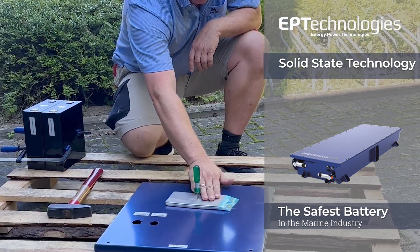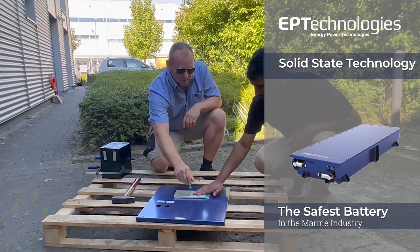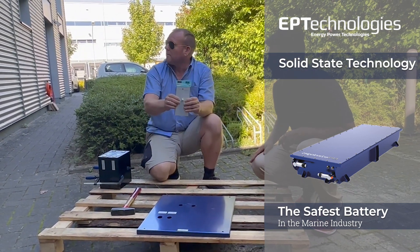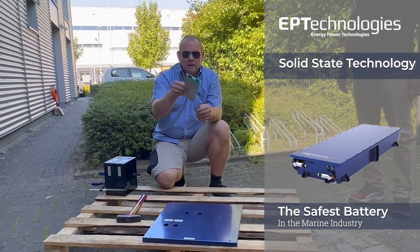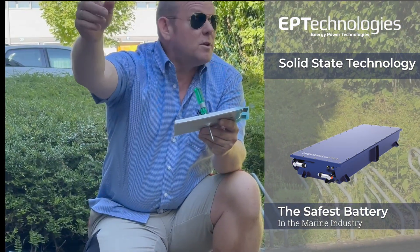No heat. Zero. This is amazing. This is called a safe battery. We do not even see smoke. Can you give me the voltmeter please?